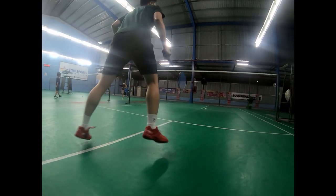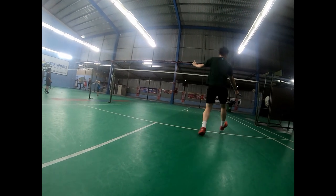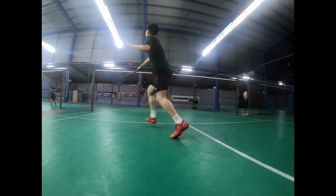For the front court running step, always use the leg that is opposite to the hand you use to hold the racket to run first. And the last step should be the leg on the same side as the hand that holds your racket.